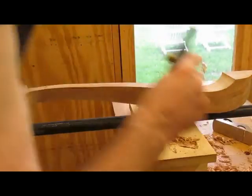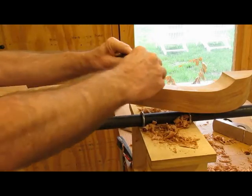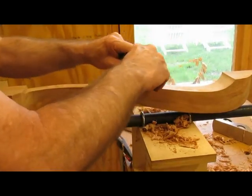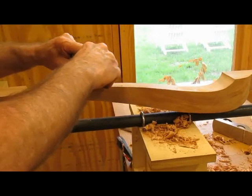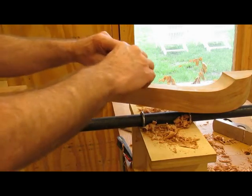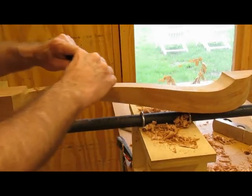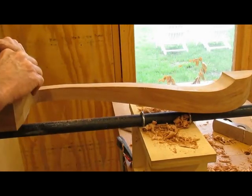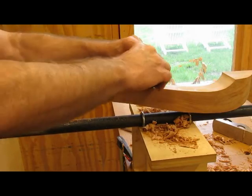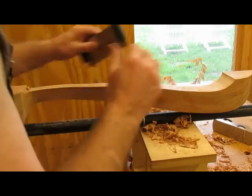I see a lot of bumps there — I'm not sure which way the grain is going. I think it's that direction. That's better, much better.